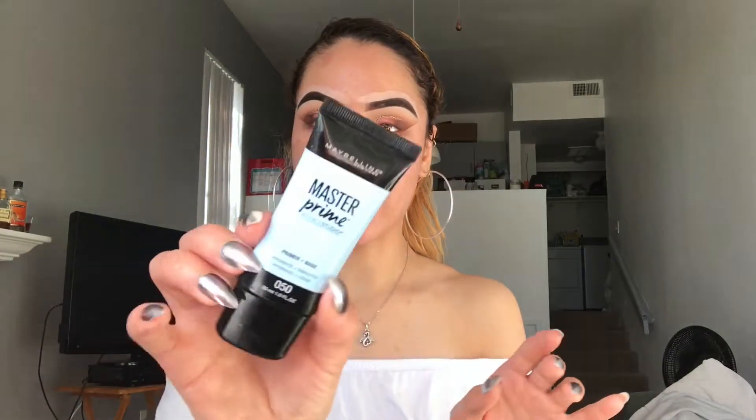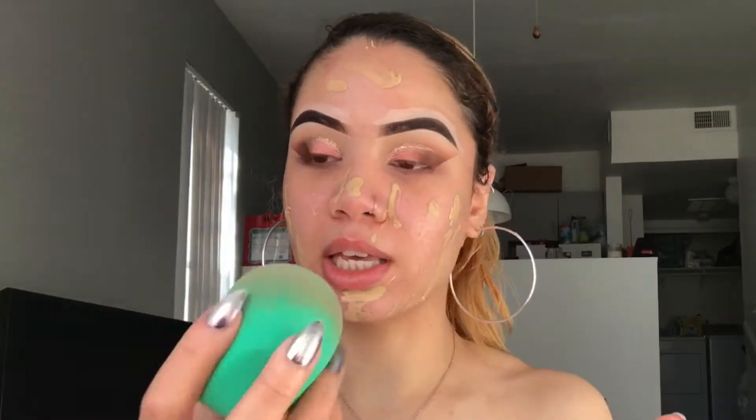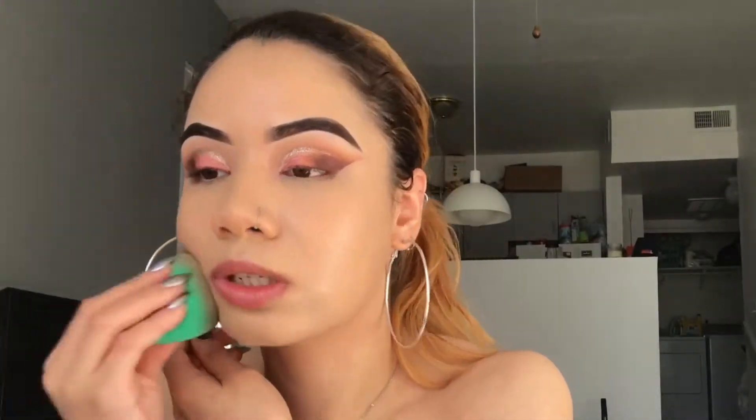Now it's time for foundation — actually I want to prime first. I'm going in with my Maybelline Master Prime. We're switching it up today — we're not going in with the Fit Me. Instead, I'm going to go in with my Milani Conceal Imperfect, and both of these are pretty much empty. I'm going to get what I can out of here and go directly onto my face. The shade I'm using is 03 Light Beige. I'm going to take my EcoTool sponge and start pouncing this, making sure the foundation is all pressed into my skin.